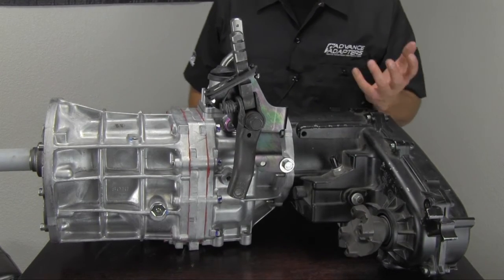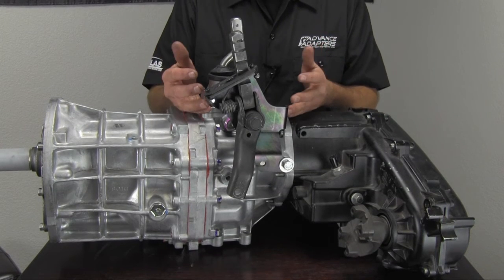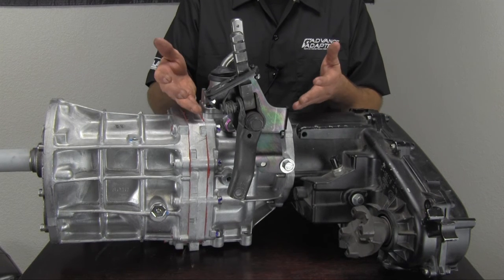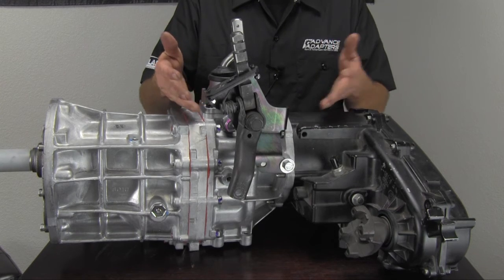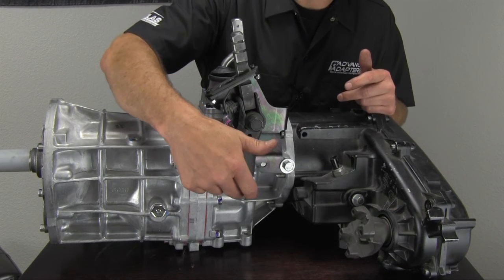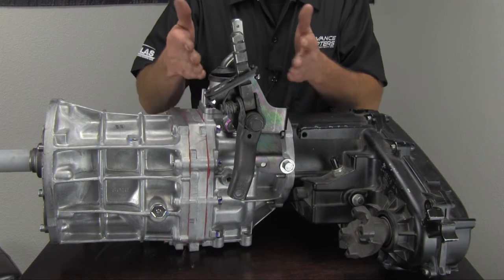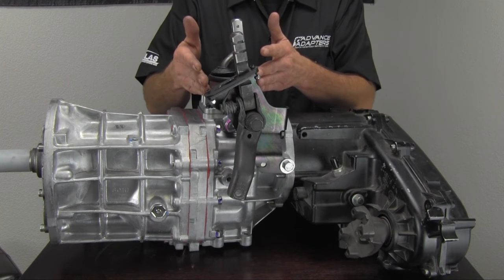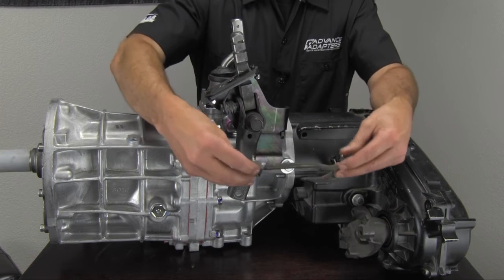One of the things we found when we developed this bracket is that it was originally designed for a Peugeot replacement. Most people buying this bracket were taking out a Peugeot and had the factory Peugeot linkage — meaning the linkage from this point to the transfer case. We were giving them a bracket that put the linkage back on an AX15 or NV3550 in that exact same location, so the linkage rod was exactly the same length.